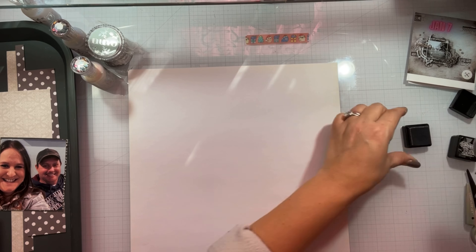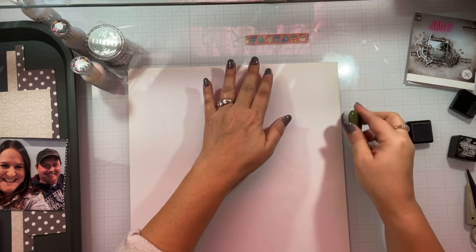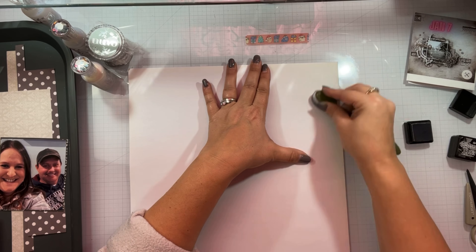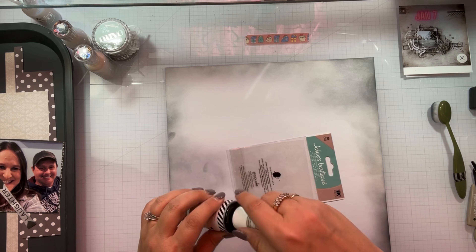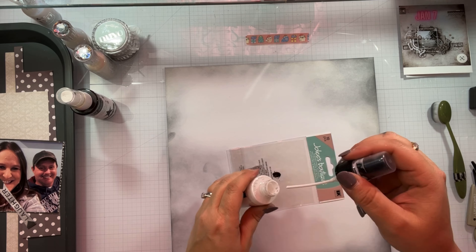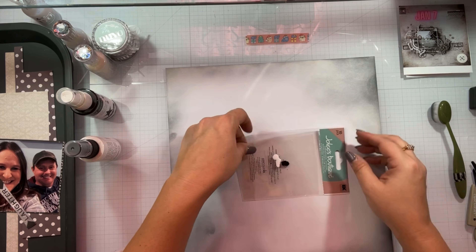The Distress Ink right here is Hickory Smoke, and then I come in with some Black Soot, just taking my blender brush after matting my photo. I went over it with a little bit of the Black Soot in different areas.